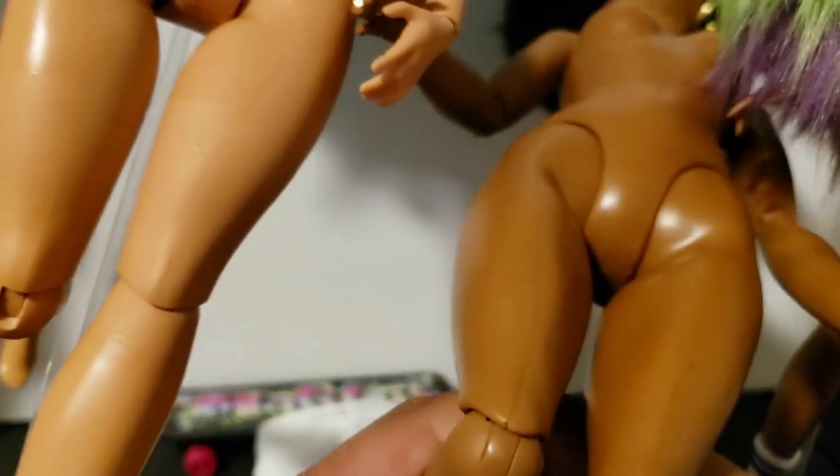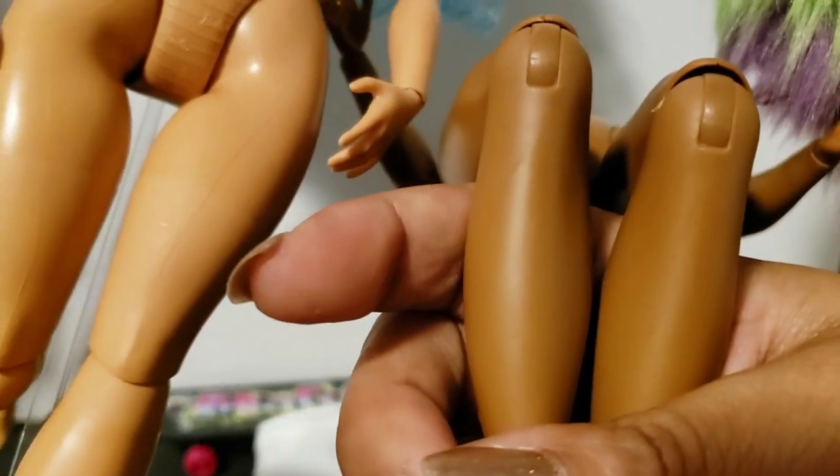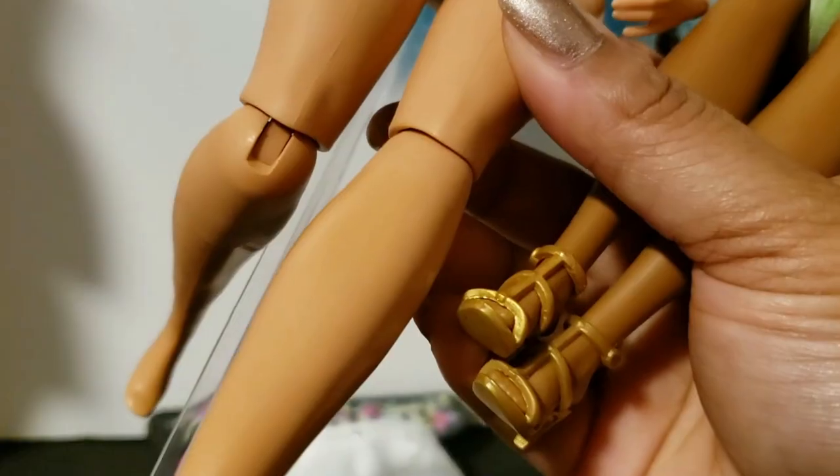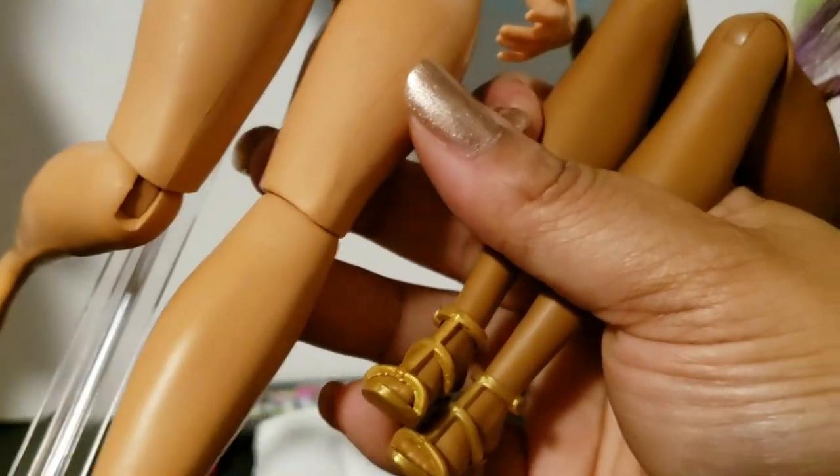They're a little bit different, you guys. This one is more — see how everything kind of fits more snug? And then this one has this little dip. Wow, that's so crazy.